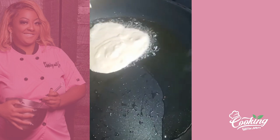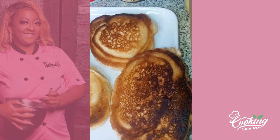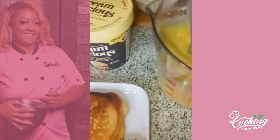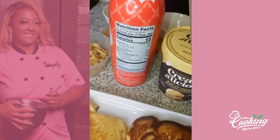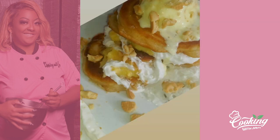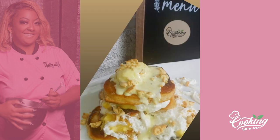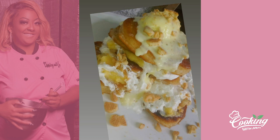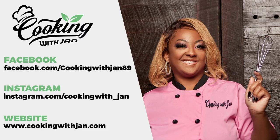Let's make our little pancakes. I will show you guys once we flip them and all that good stuff. This is how your pancakes will look. I'm going to go ahead and assemble them with some banana pudding, some banana pudding ice cream, and some whipped cream.